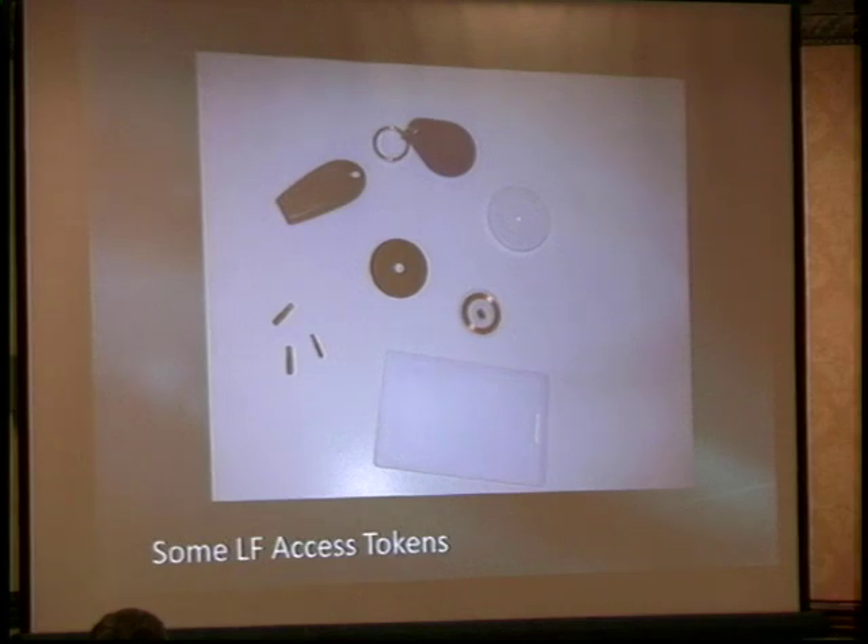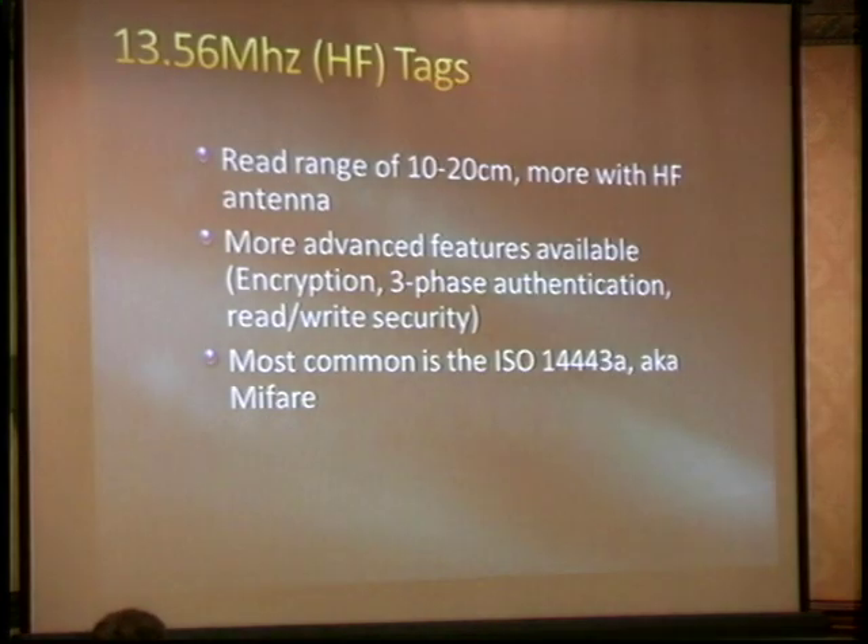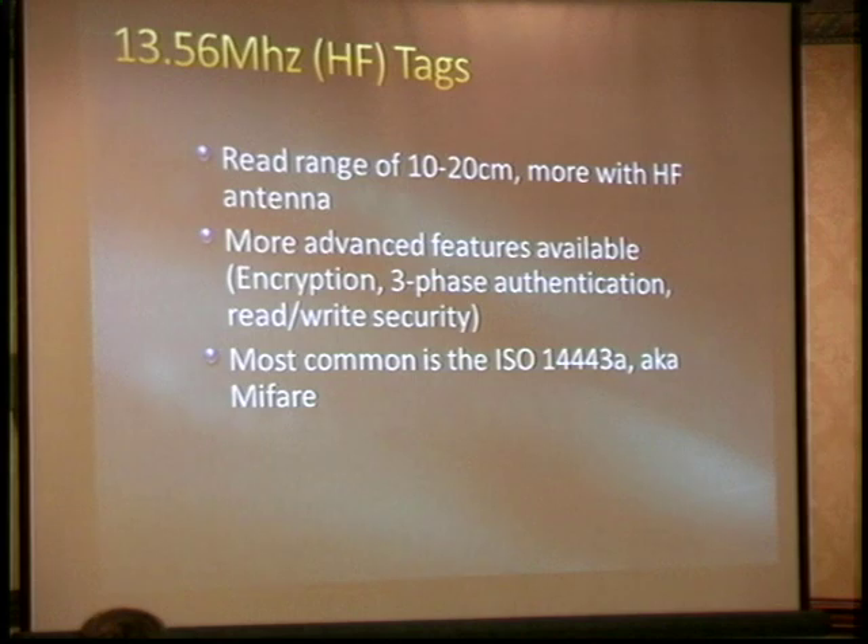Here are some tokens — everything from an implantable glass capsule to a typical HID Corp key fob, to a clamshell card with a coil of wire inside that's never paper thin. The high-frequency tags, typically at 13.56 MHz, have a longer read range of 10 to 20 centimeters and more advanced features. Some have little microprocessors embedded and can do simple encryption, different types of handshakes, and in theory mutually authenticate like SSL.